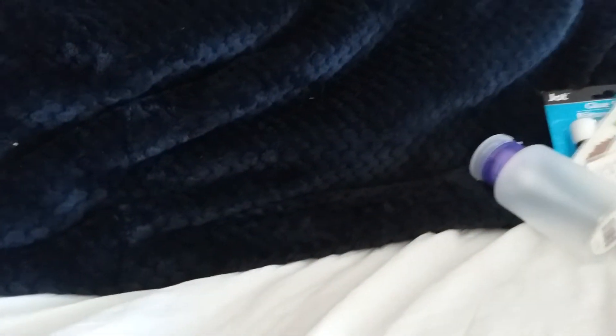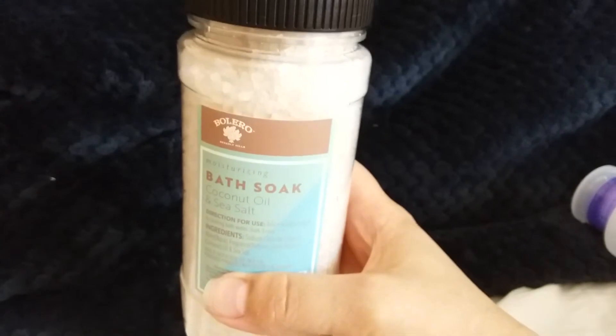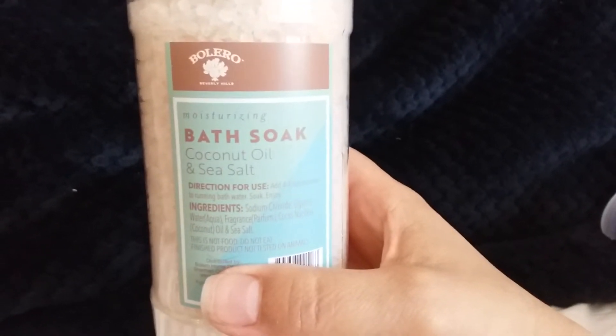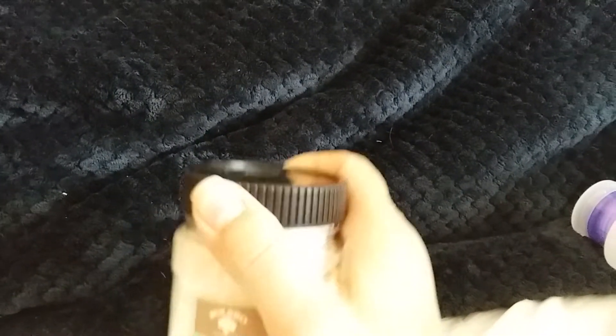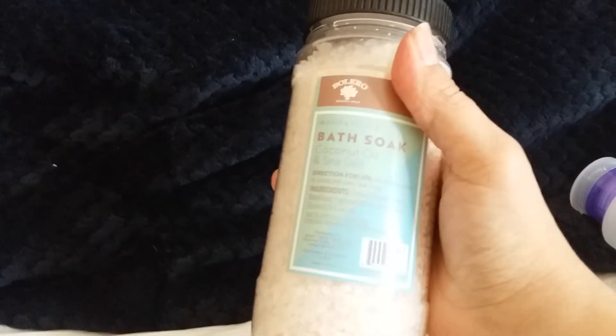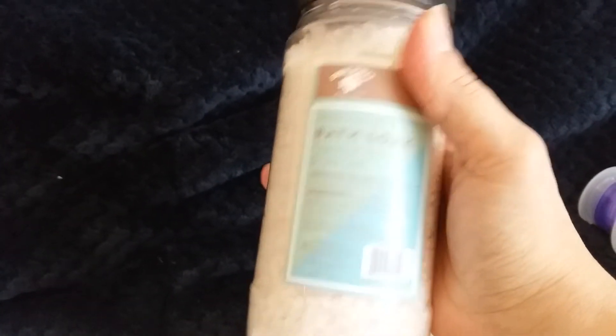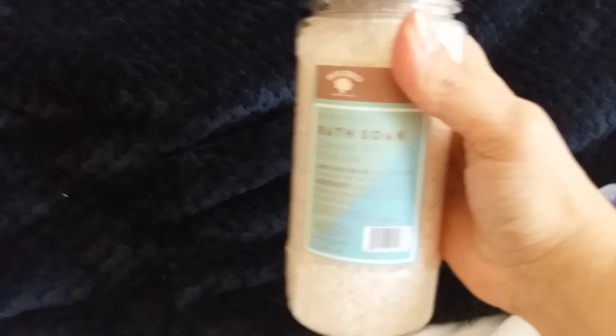My store finally got some of the Bolero products, the new ones. This one is the coconut oil and sea salt bath salts, and I wish you guys could smell this because it smells amazing. I'm still looking for the soaps, so I'm keeping my fingers crossed. But yes, I did pick up these bath salts.